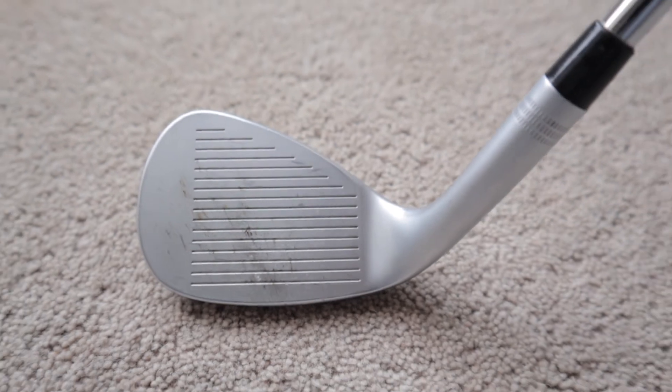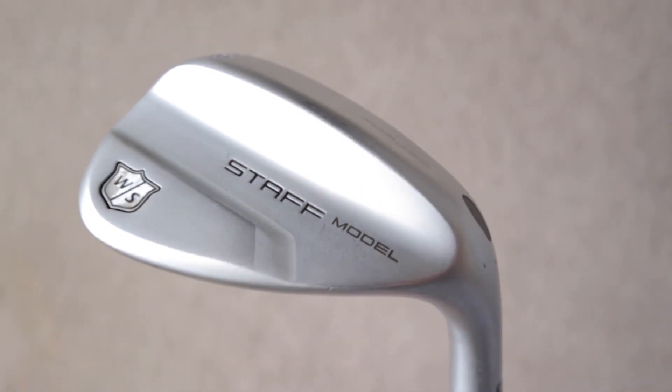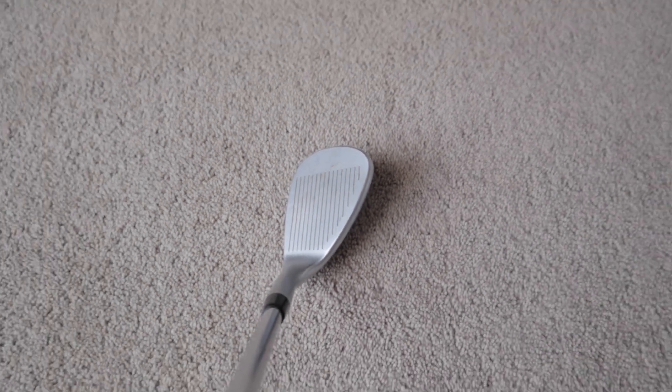In terms of feel, these are great — not quite as soft as a Vokey, but you certainly could not describe them as firm. On looks, I think they look really classy. The lovely satin finish gives them a much more premium look, and the shape behind the ball promotes confidence — I don't feel like I'd struggle to get the most out of these wedges.